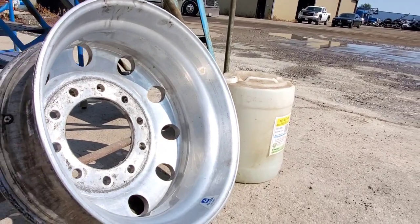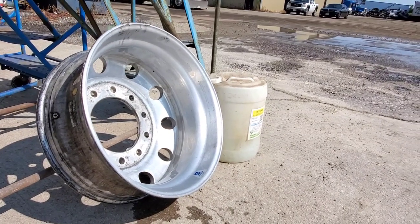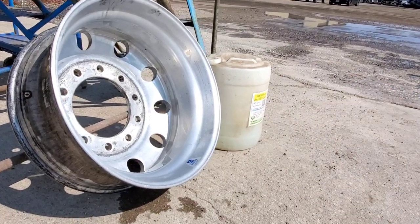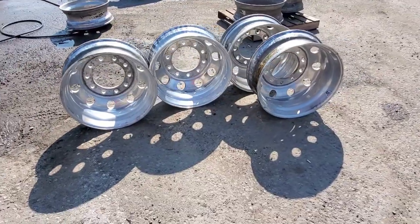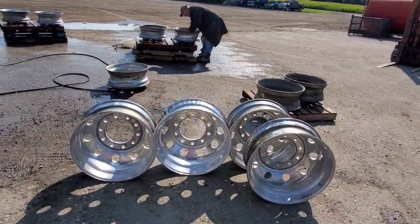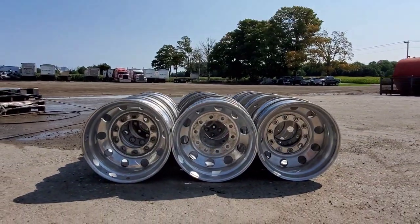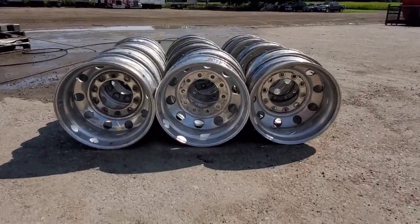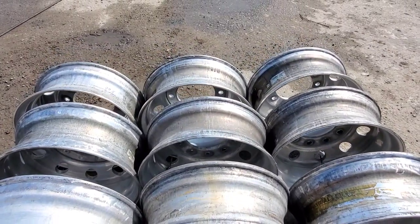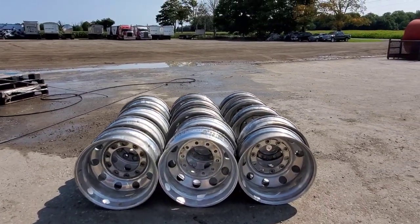Make sure you scrub it — don't just blow the acid on there and expect everything to fall right off. You've got to get your hands a little dirty and make them sting. It's painful stuff, so watch out. And that's how they're done. With the power of editing, they're all done now. All the dirty old inners are now pretty clean outers — all of them, nice and clean. Now to put some tires on and throw these on some trains.